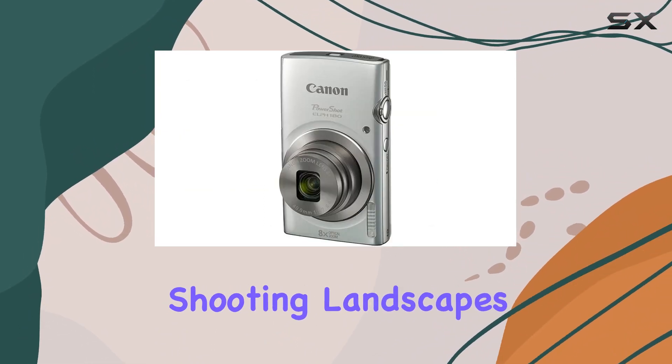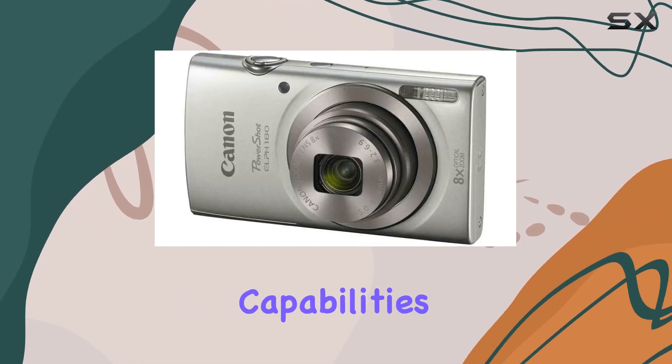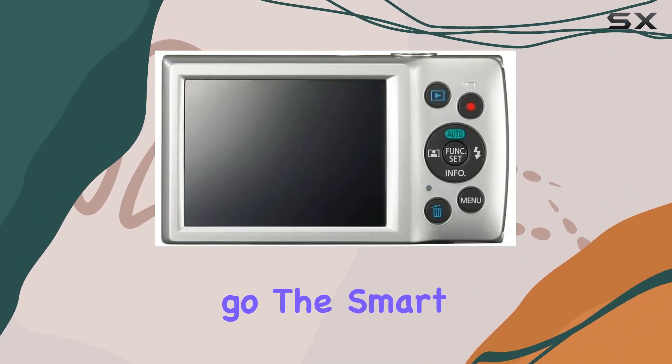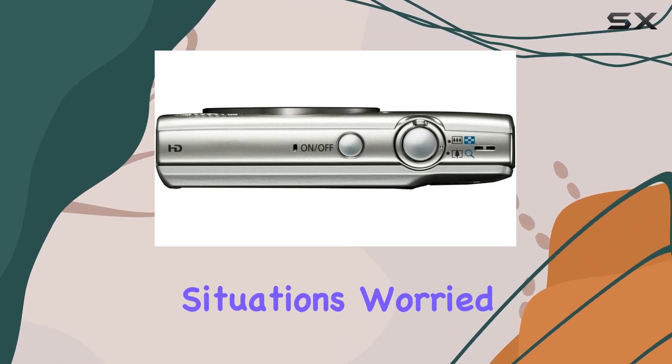Whether you're shooting landscapes or family portraits, one standout feature is the 720p HD video capabilities, offering a simple way to record movies on the go. The smart auto mode takes the guesswork out of settings, intelligently selecting the best options for your shooting situations.